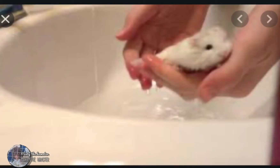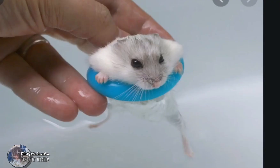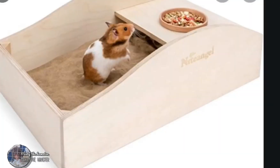A lot of people use water, which is really bad for your hamster. Please do not bathe your hamster in water — it can damage your hamster's coat, make them very cold, and there are tons of other reasons why you shouldn't. Please just don't bathe your hamster in water. Only use sand.